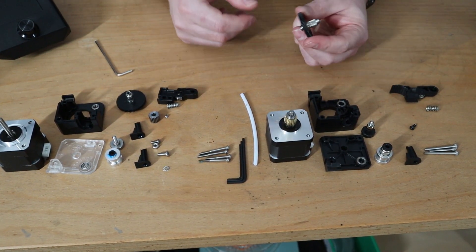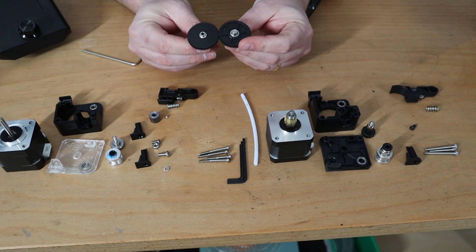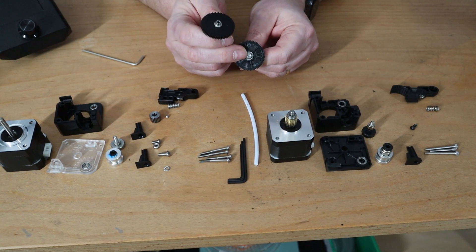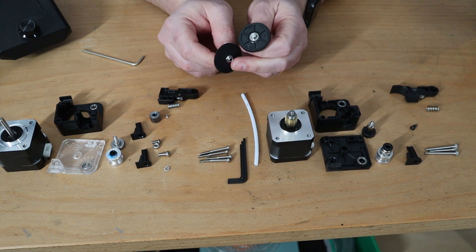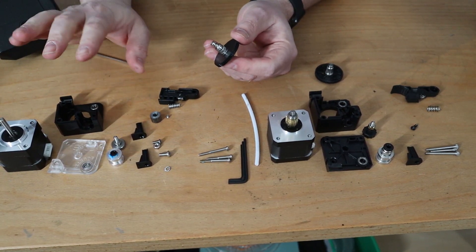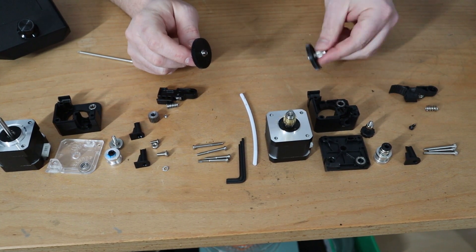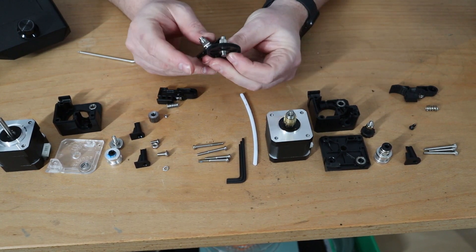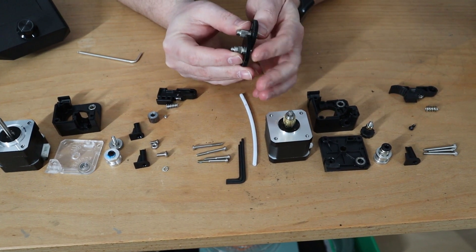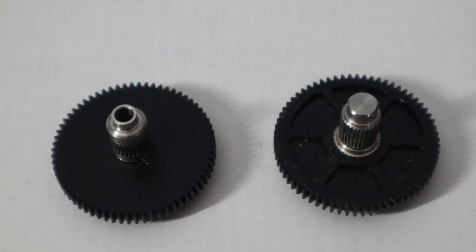Now let's look at the big gears. At the bottom they look basically the same, but one difference is that the original's hole is closed while the clone's is open — the original uses that hole to pass a screw all the way through to attach to the stepper motor, which is why the original kit includes an extra screw. Also, the original has normal teeth, while the clone uses grub screws and some plastic reduction in that area.